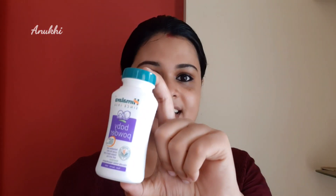I will use powder on the face. I use Himalaya baby powder. Normally I apply it using a sponge. It is a talcum powder and compact powder — both are useful. I am using Himalaya baby powder.